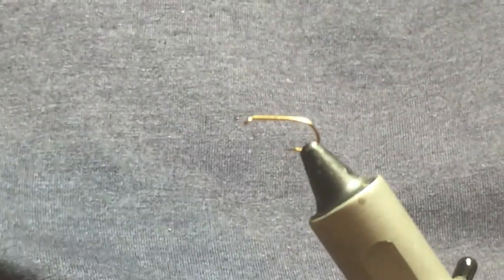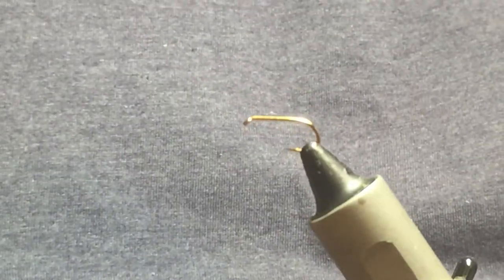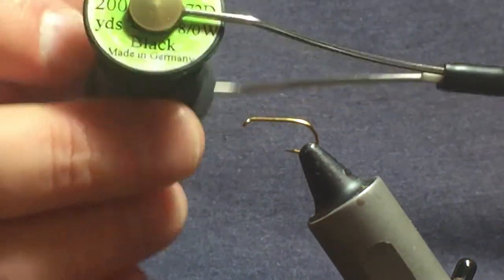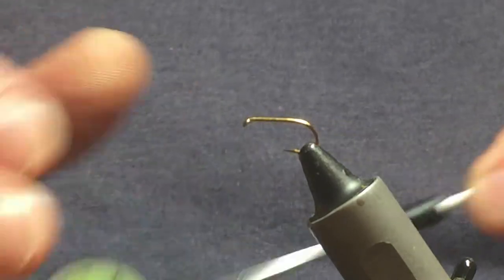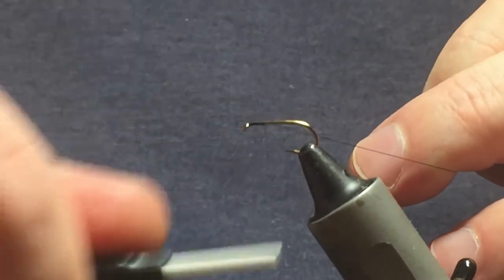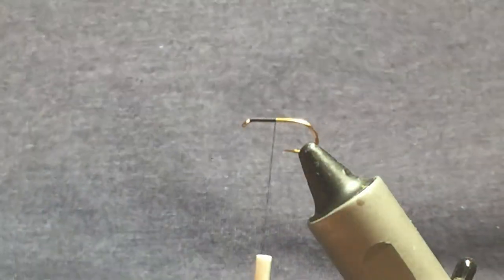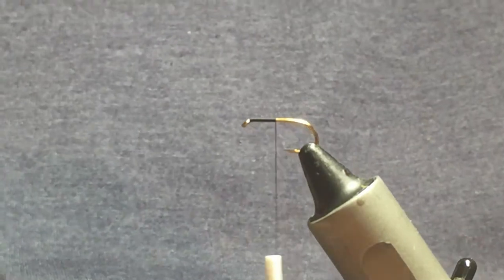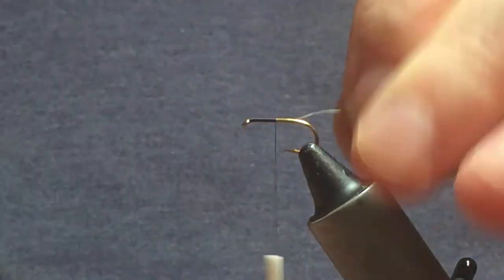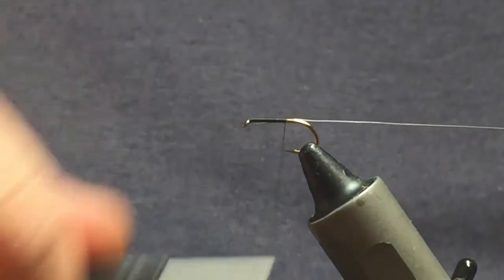I'm going to tie a leggy version of the bibio. The hook I have on the vise is a size 12 standard wet fly hook. The thread I'm going to use is uni thread 8-0 in black. I'll attach the thread behind the hook, put on a length of thread, and remove the waste. The next part of the fly is the rib, which is going to be a length of silver wire. You can use oval silver tinsel if you wish, but I find the wire lasts a tad longer on the fly.